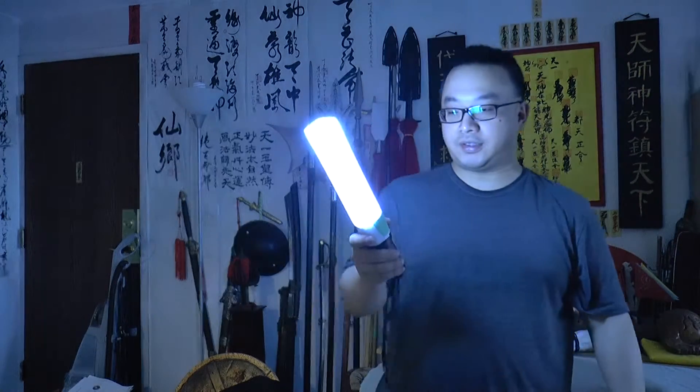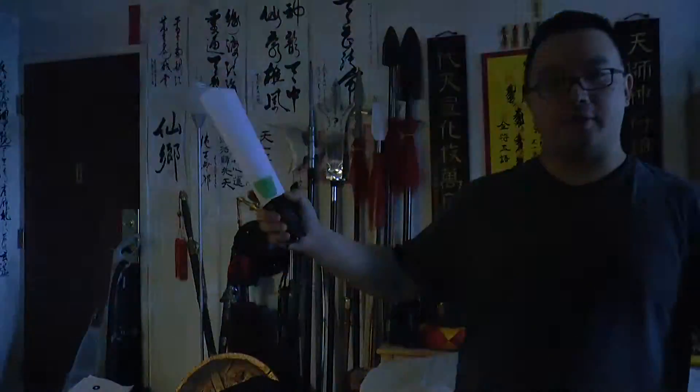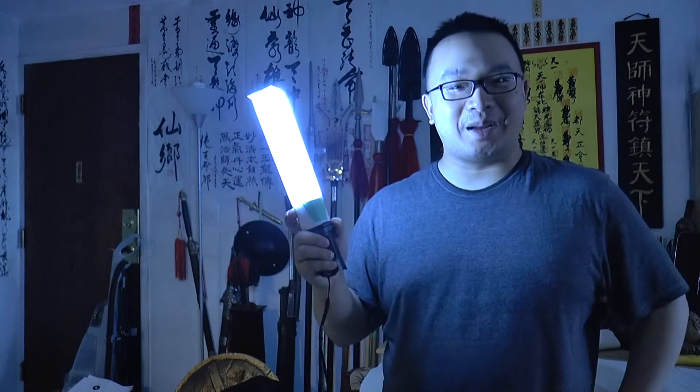You can use this kind of lighting for any situation — like beside the car when you're camping, and of course also in emergency mode when you want to signal people. So it's very useful. Thank you for watching. Remember to subscribe and like. Bye-bye.